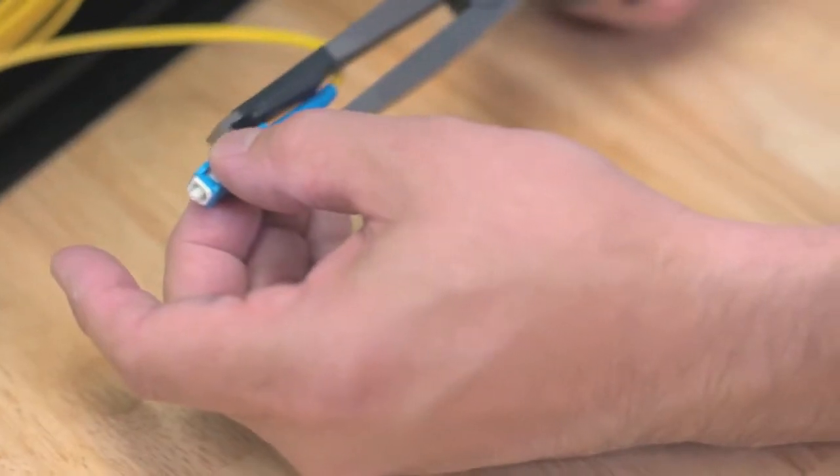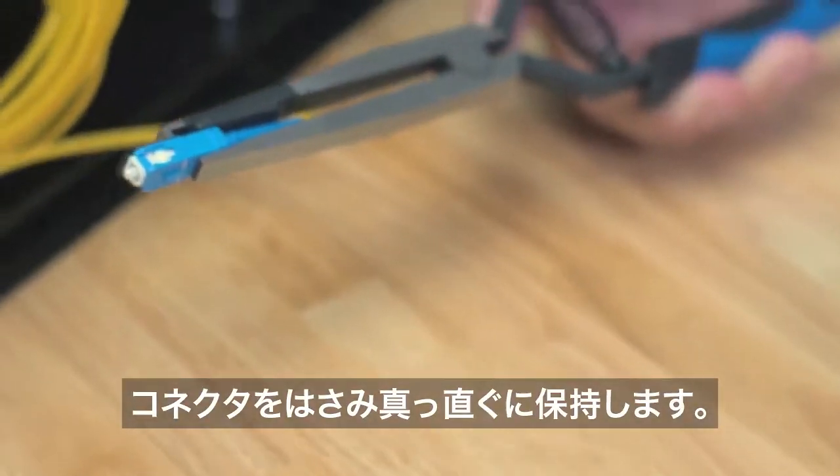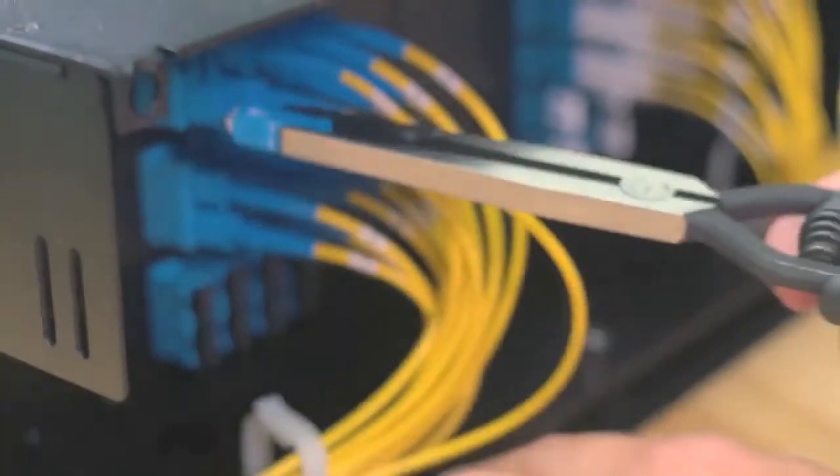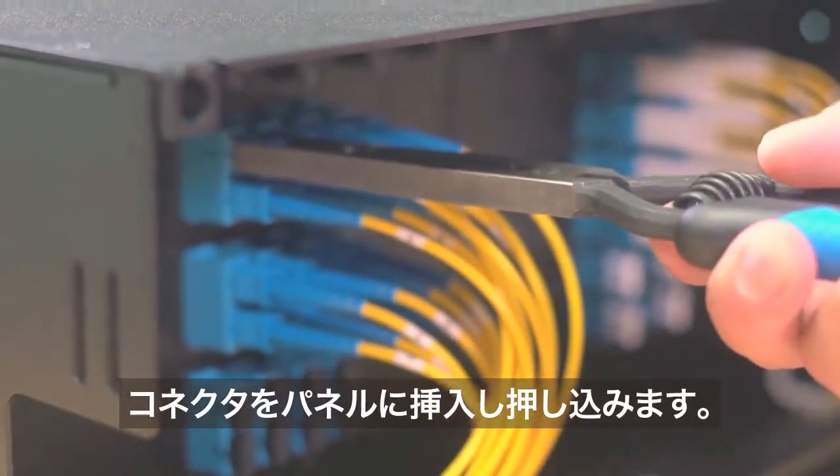Simple to use. Place the connector in the jaws of the tool, properly align the connector, insert the connector into the patch panel, and push.